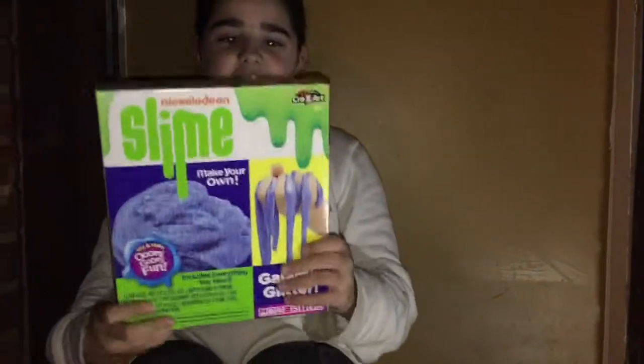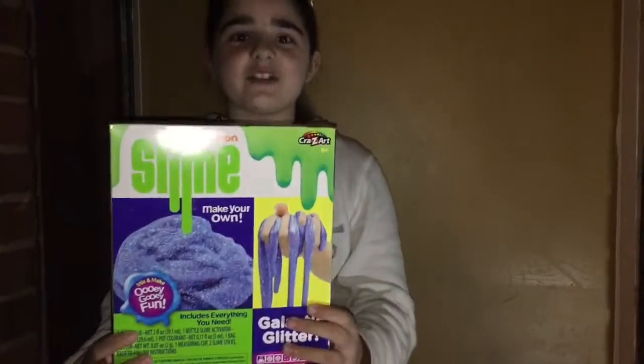Hi, my name is Julian and I'm going to be doing my Five Below haul. The first thing I got is this Nickelodeon slime candy — it comes with everything you need.